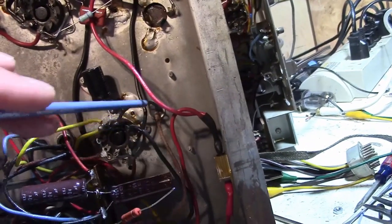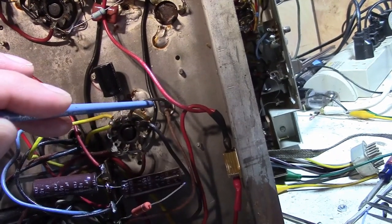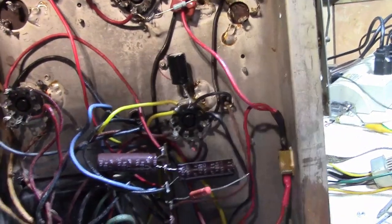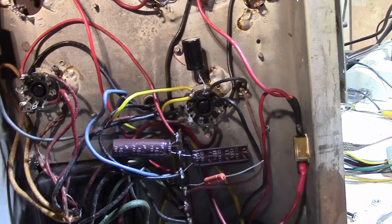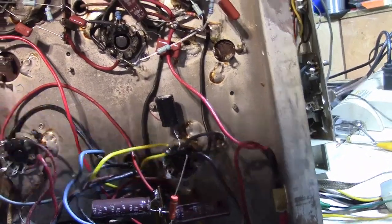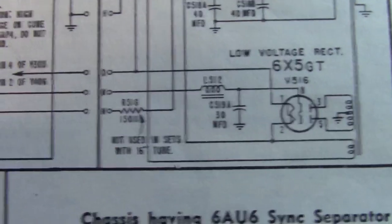Last order of business is this filter choke. Before it was measuring 1.5K — it should be about 150 ohms. I measured it again and it's about 10K, so this filter choke is open, or nearly so. I'm going to replace it with a resistor — a power resistor. Here's the existing cap that was there. Looking at the schematic: rectifier, capacitor, filter choke, and then off to the chassis. And then on the main chassis there was another filter cap — 40 microfarad.